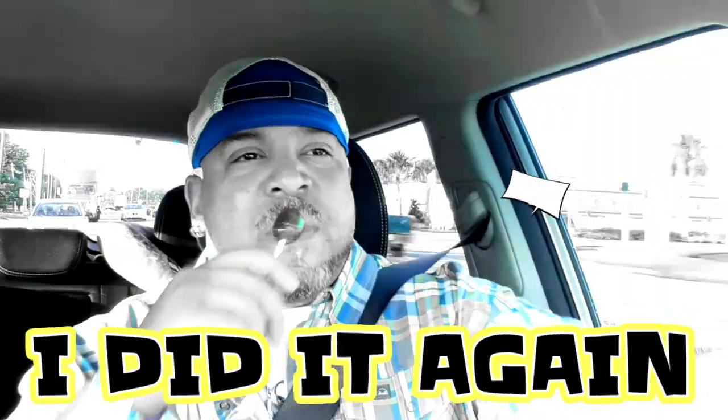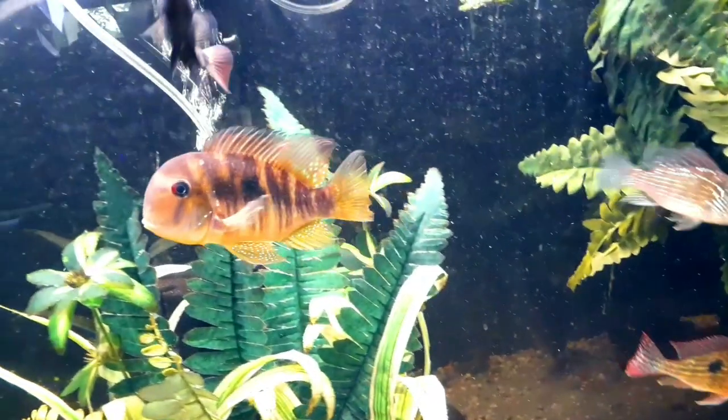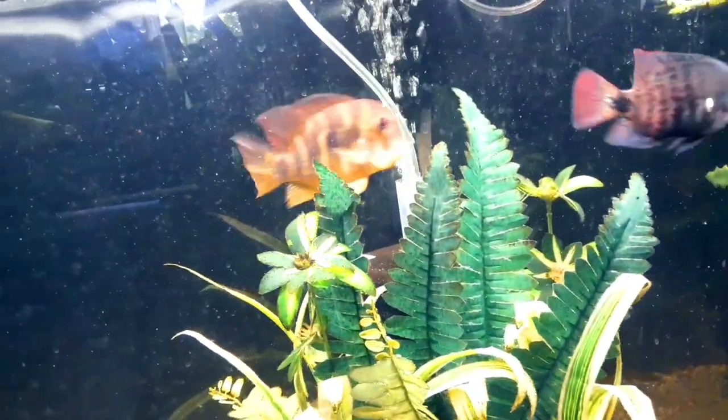They are Geophagus, so they do sift off the bottom. But the one I have willingly eats from the top or even the middle of the tank.